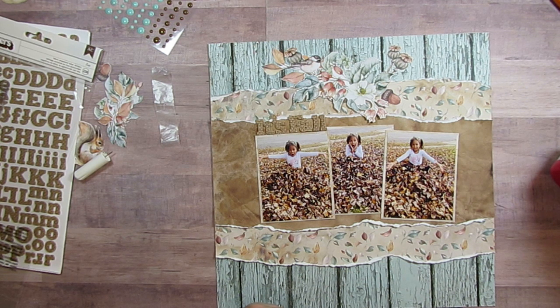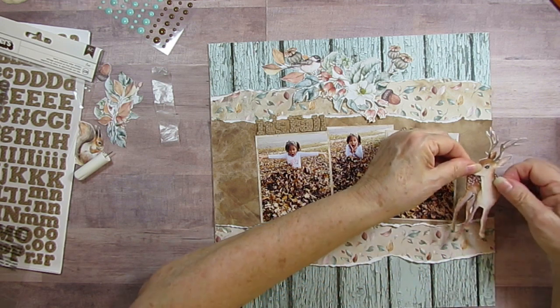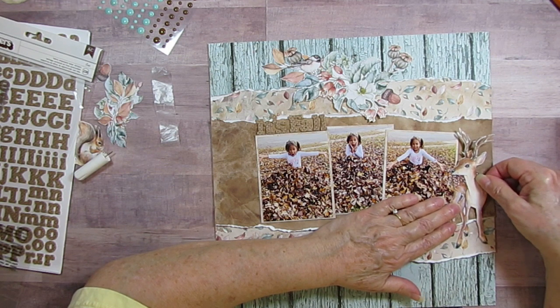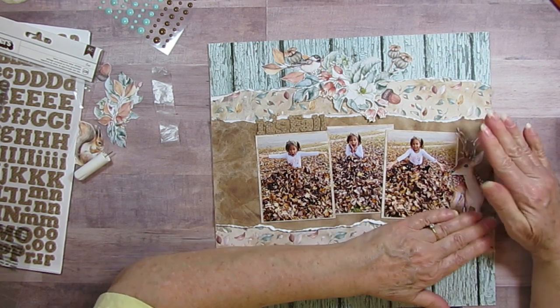I was helping my friend work on graduation pictures the other day for her grandson, so I think I'll do a layout share of the ones we were working on later in the week. I'm just going to tuck this deer in here so he looks like he's hanging out there with Skylar by the leaves.